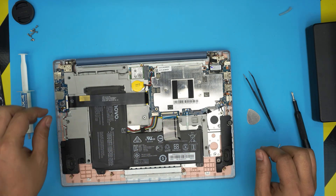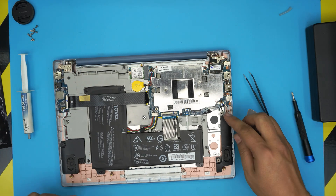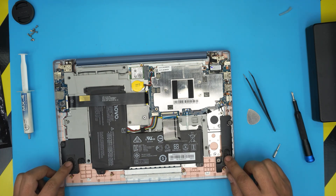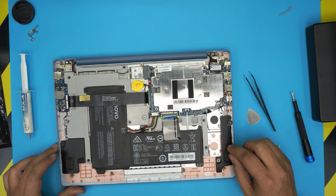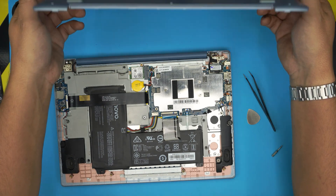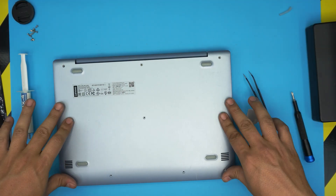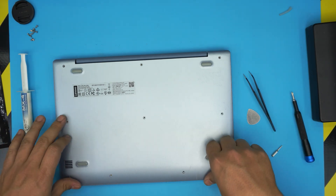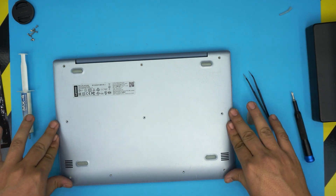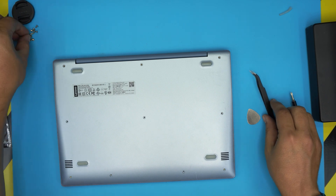To finish cleaning, grab a toothbrush and clean up the hinges — there may be dust there. Be careful with the speakers; don't push too hard, just gently clean them up. Once done, grab the bottom cover, align it straight over the laptop, and squeeze the sides down hard all the way — make sure you hear those click sounds on the back corners.